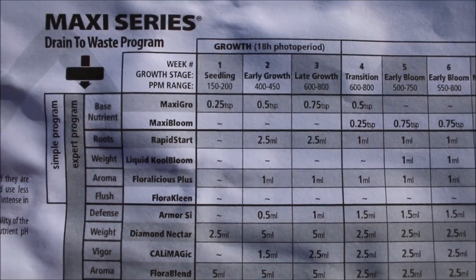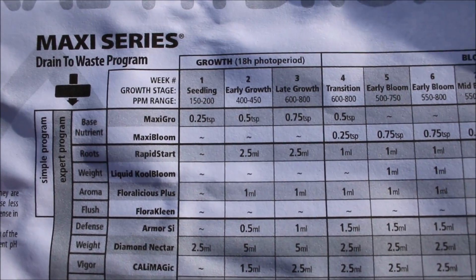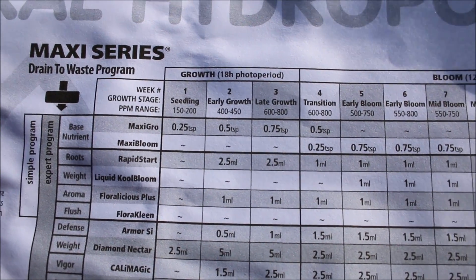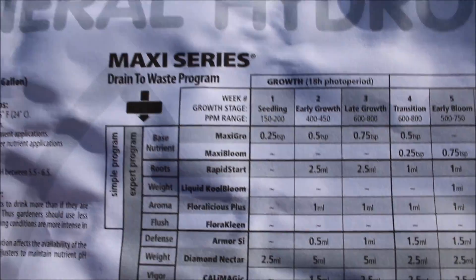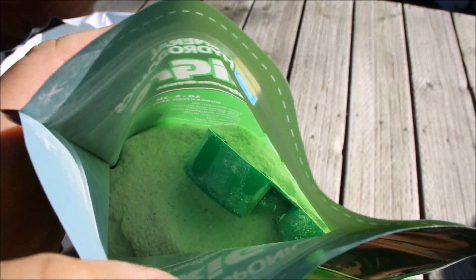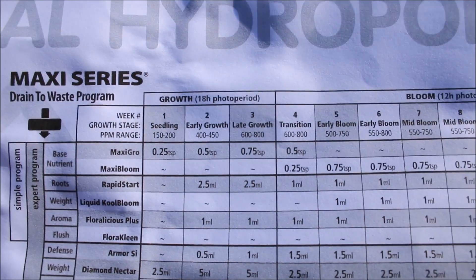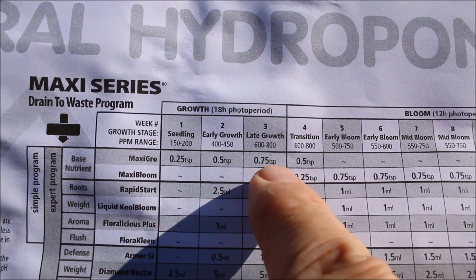The next thing I have to do is add the nutrient to the water. I know a lot of people use Master Blend, but I can't get that here in Canada and haven't found anything similar, so I'm going to be using General Hydroponics MaxiGrow, which is a powder. According to what I'm doing — using it as a growth stage to get some more growth before we bloom — I need to put three quarters of a teaspoon per gallon.